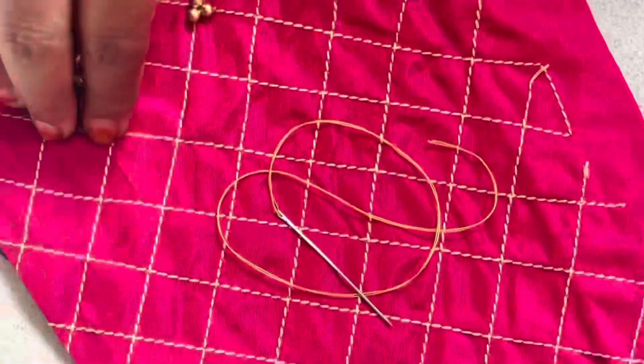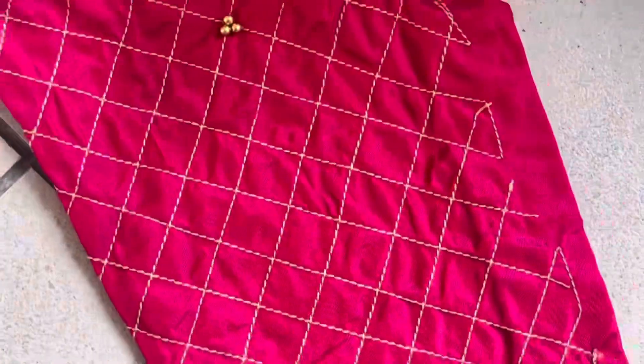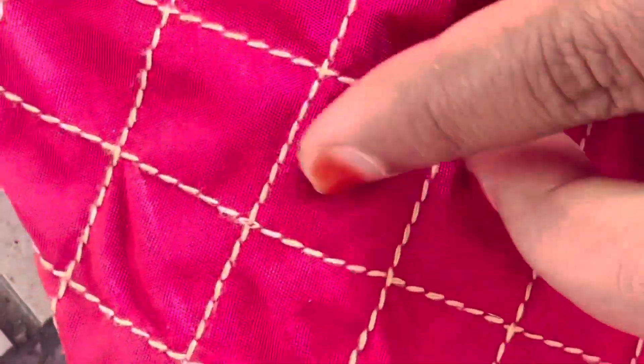If you want to see the cross-lining, I will stitch the blouse with a line and put it in place.